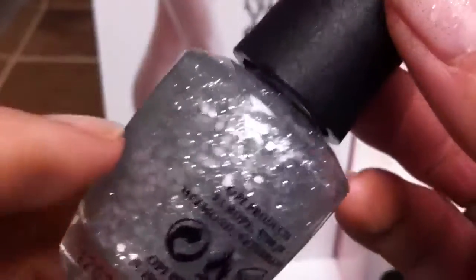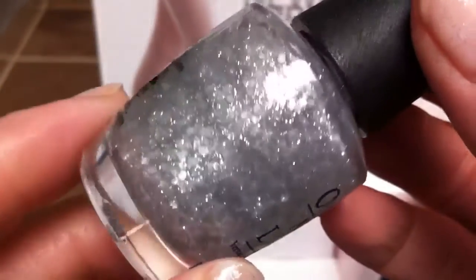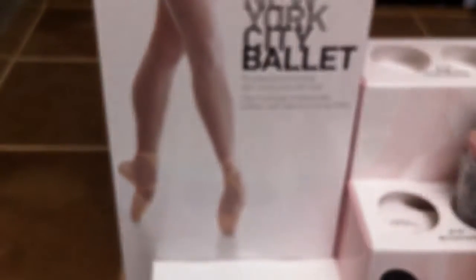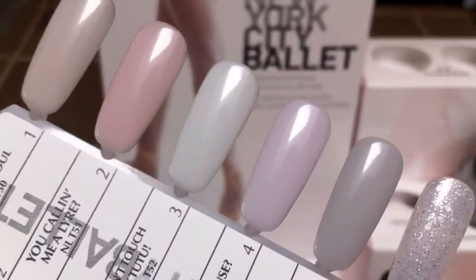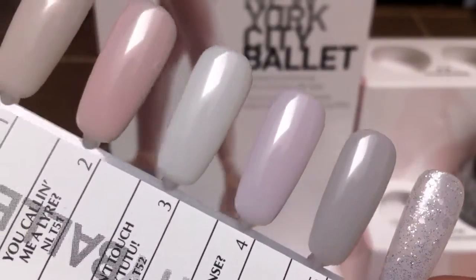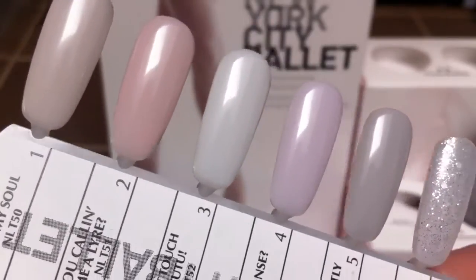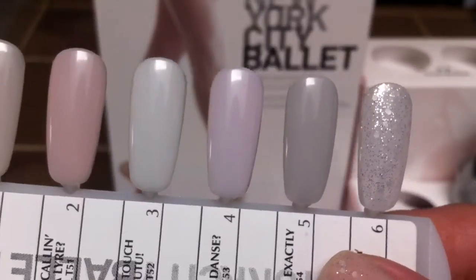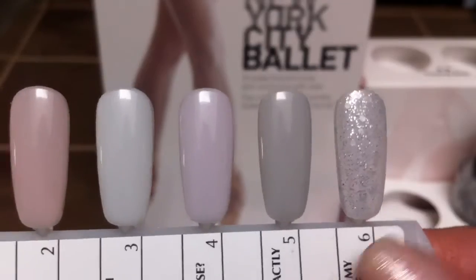I just love how these randomly fall on the nail — it's just really light. I haven't done this on a dark color, but I would like to see how that looks. On the light colors it's just really pretty. My lighting in here isn't great, but you can see it right there. This would be great for people who are not really into heavy glitter — it's just a really nice, understated glitter.